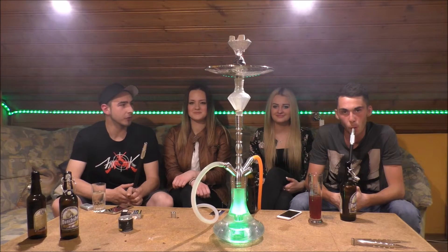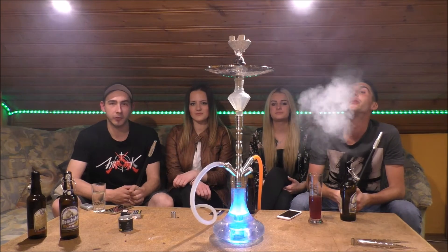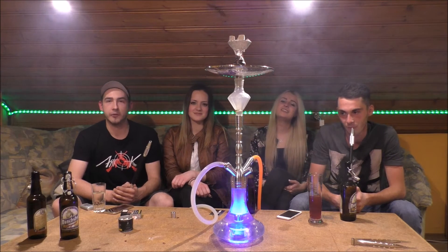Servus liebe Shisha-Freunde, herzlich willkommen zu einem neuen Video von eurem Smokebuster-Team. Sascha ist heute nicht am Start, dafür haben wir zwei Special-Gäste heute hier, und um was es genau geht, erfahrt ihr gleich.